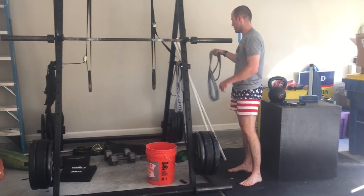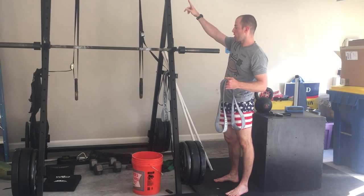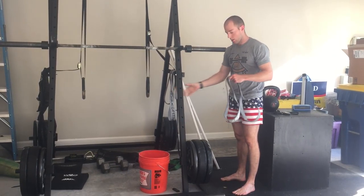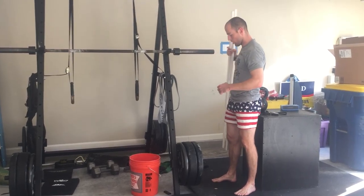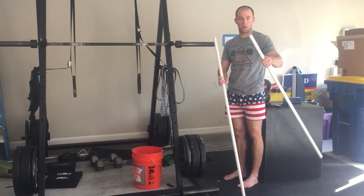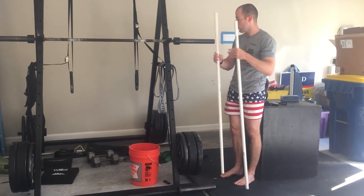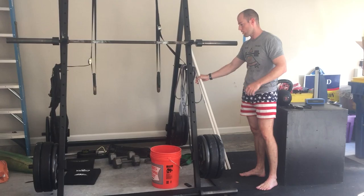I've got Rogue bands for warm-up and mobility work — you can hang them from the bar or attach them to the rig. For warming up, I've got two pieces of PVC pipe about five feet long, roughly the width of a bar, to do warm-up movements like pass-throughs and practice some lifting.